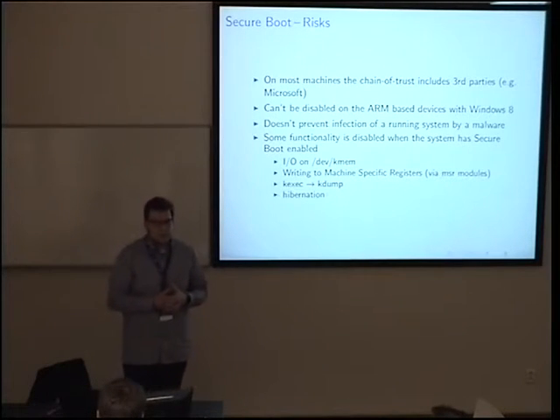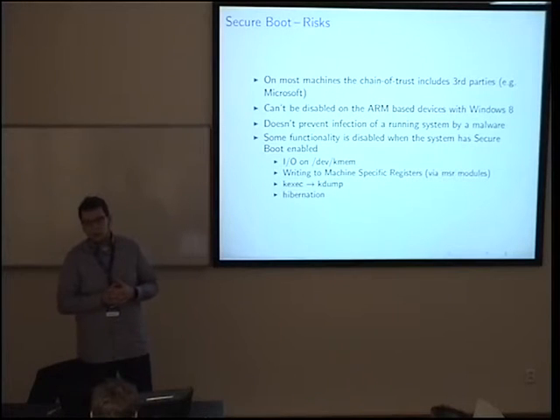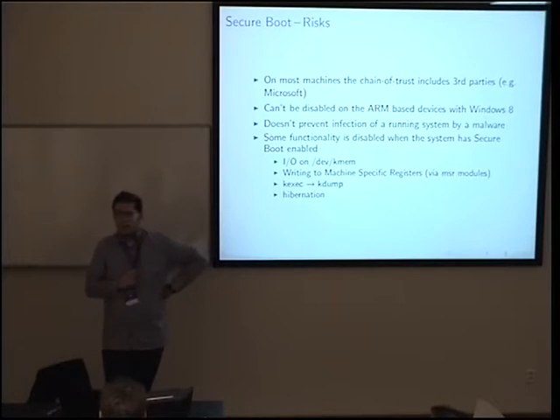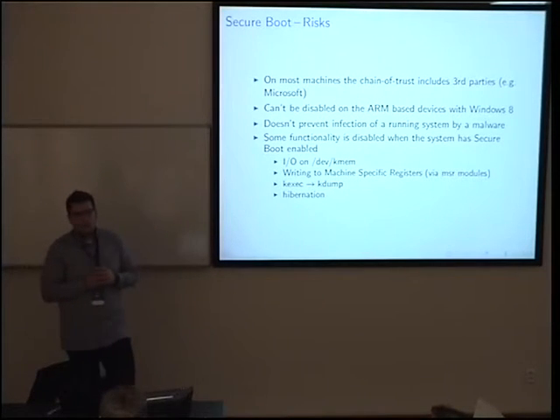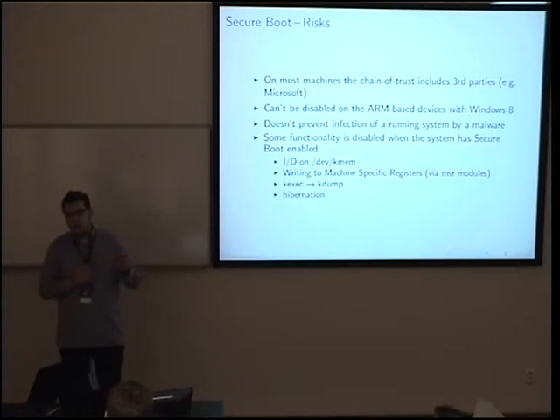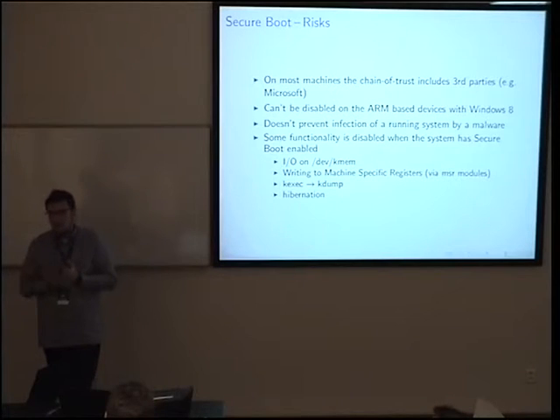What about third-party kernel modules like VMware tools or Nvidia drivers — after a kernel update, who will sign them? With security features there is always a trade-off — there is more work involved. If you have third-party modules, I think it is possible to strip the signature from the vendor's module and re-sign it with your own key, then you can load it. It's a hack, but it can be done. You can sign a module with one key at a time.